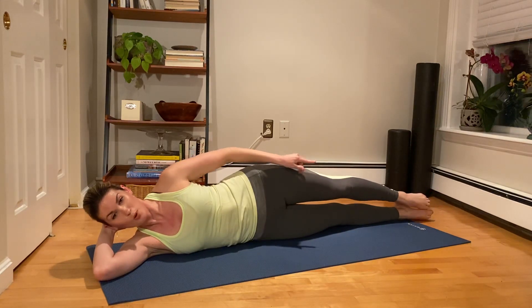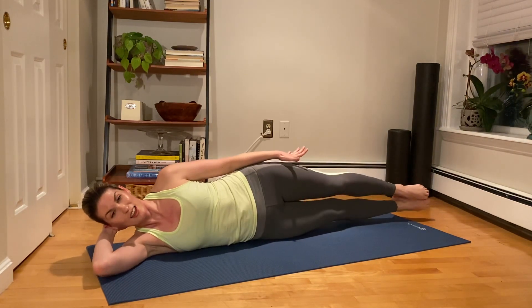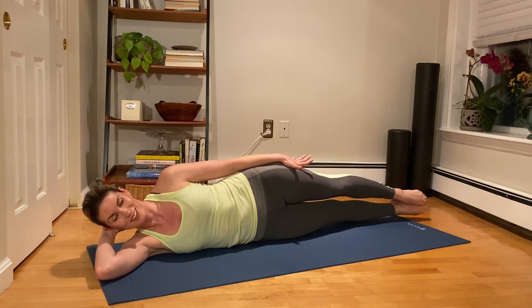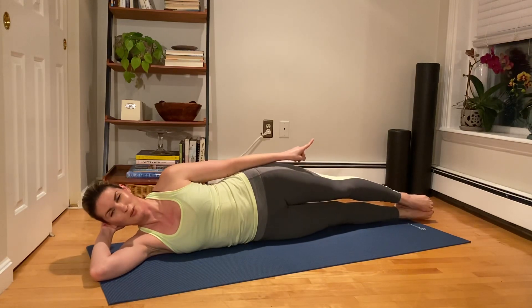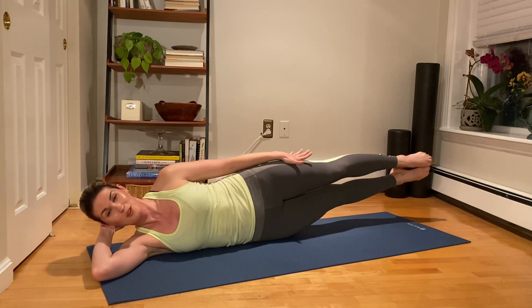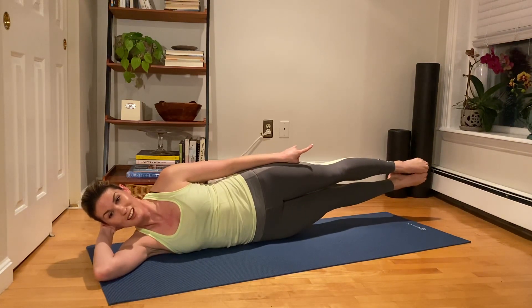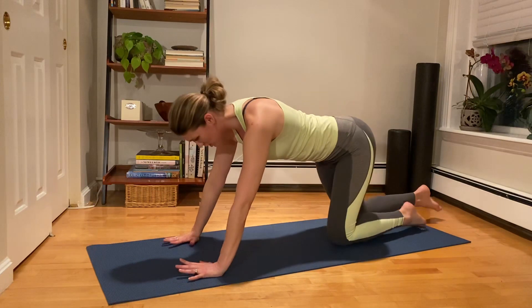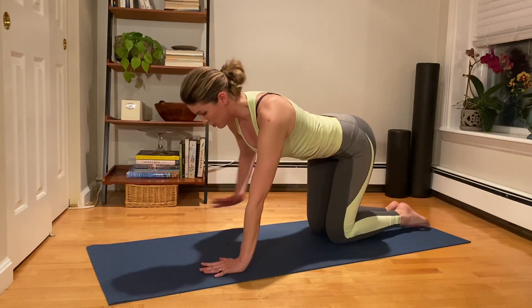Stop, lower all the way down. Both legs stay connected — on the exhale they lift, inhale they lower. Exhale, reach up, inhale lower down. Again — exhale up, inhale lower down. Three more — three, inhale down. Lift for two, inhale down. Last one — lift, inhale, lower.